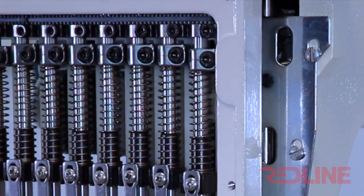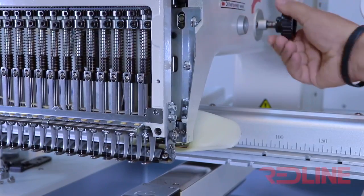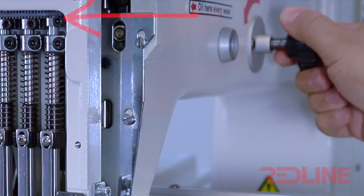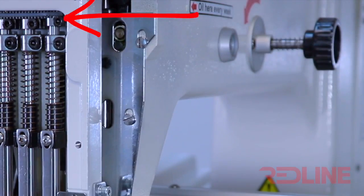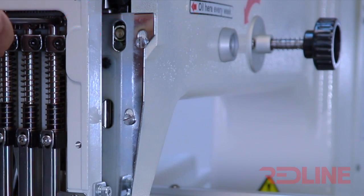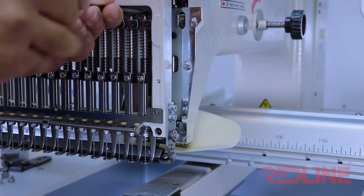Using the block knob, I will move the main shaft manually to see if there is pressure on the upper ring. As you can see in the video, there is a little pressure on the upper ring. I will leave the main shaft where the pressure is on the upper ring, then barely loosen the screw of the upper ring to release the pressure. Then I will tighten it up.